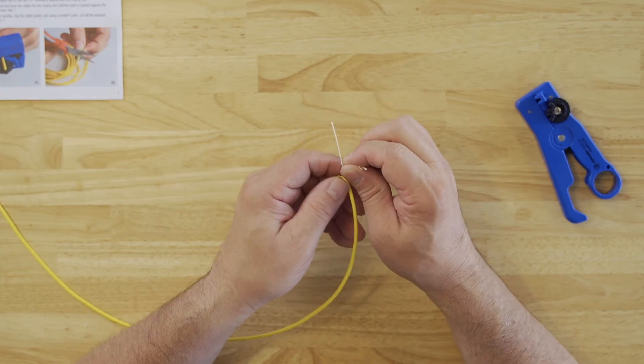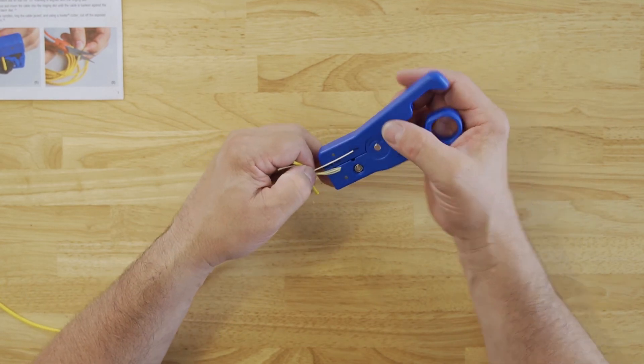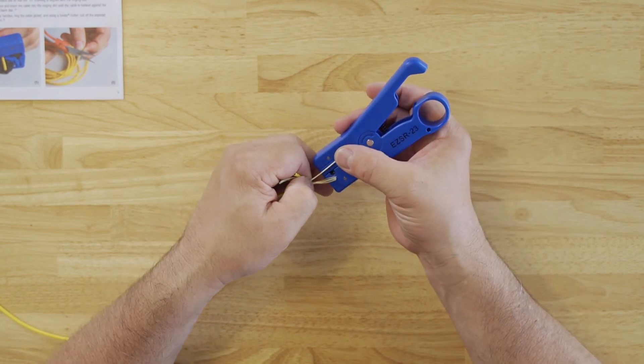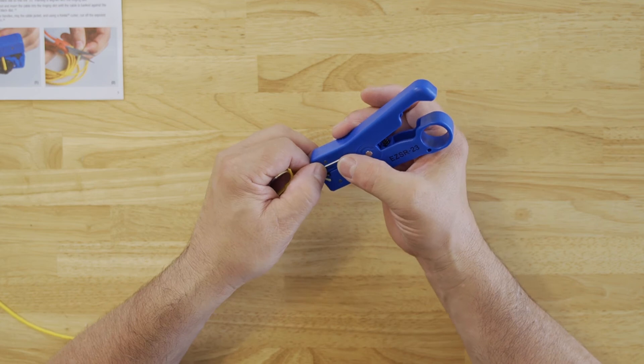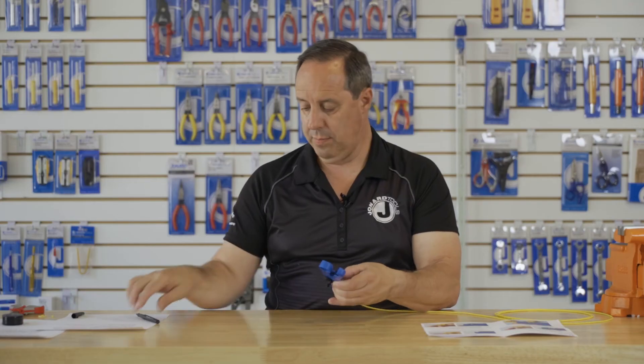The next step is you want to insert the buffer tube into the slot on the side of the tool, and mark the end.